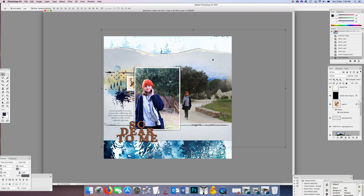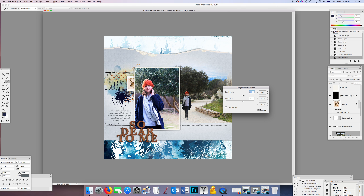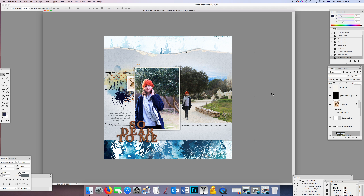Immediately that looks much prettier — you've got that soft edge blending into the paper, and I've made the path line come down to meet the corner, which is a really nice look. It's a bit dull though, so I'll go to Image > Adjustments > Brightness/Contrast and just tweak it a bit. I might be happy with that and leave it.